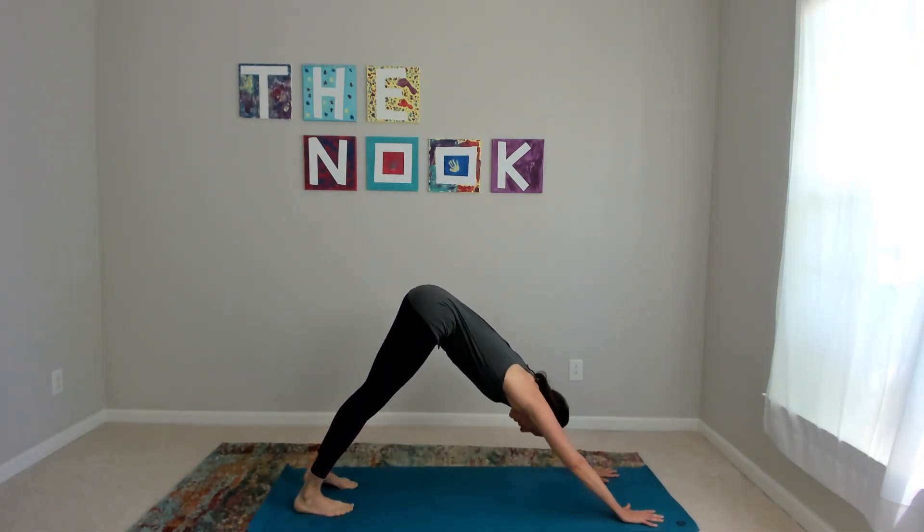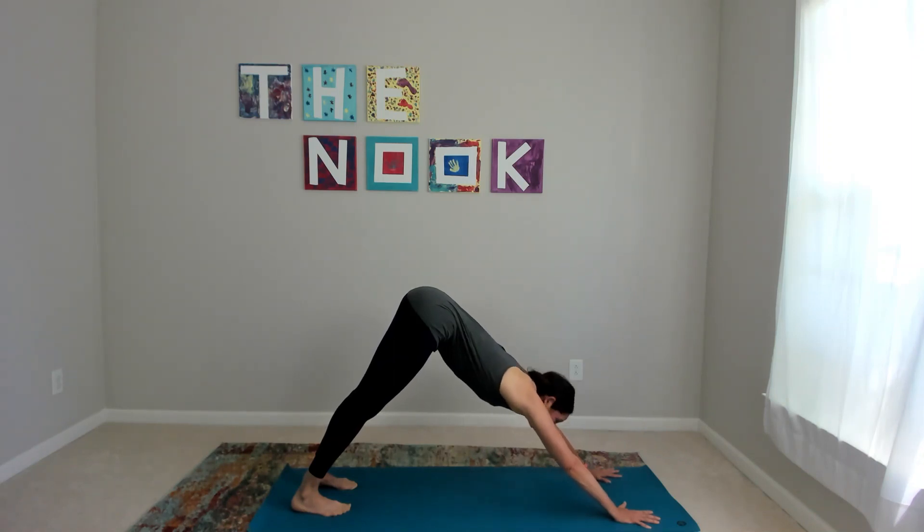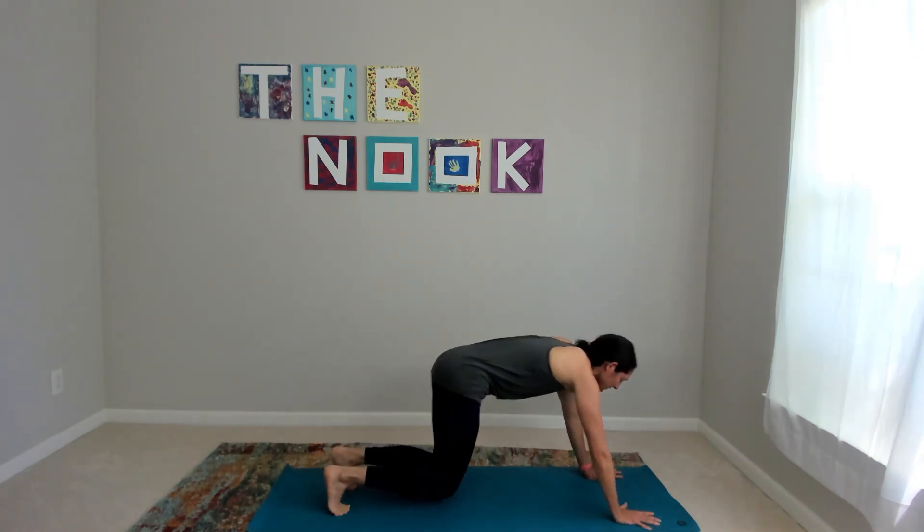Stay in down dog, or drop to child's pose. We're here for three slow, intentional breaths. When you're ready, we'll meet at the top of the mat however you can get there.